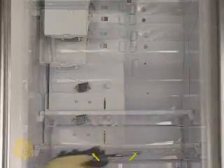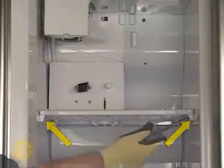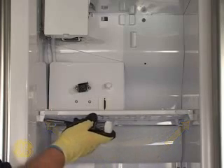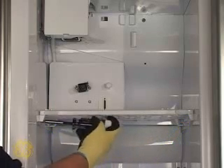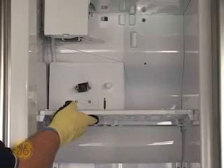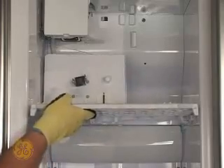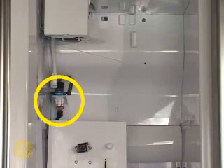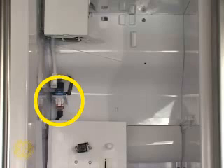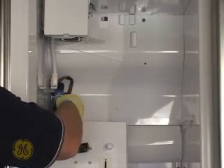Remove the two screws securing the dispenser shelf and motor assembly. Slide the assembly forward and place it on a lower shelf momentarily. Access and disconnect the auger motor harness shown here, then completely remove the dispenser shelf and motor assembly.